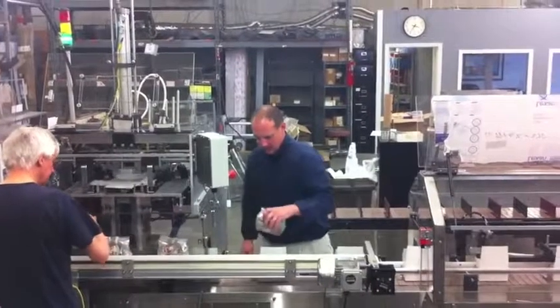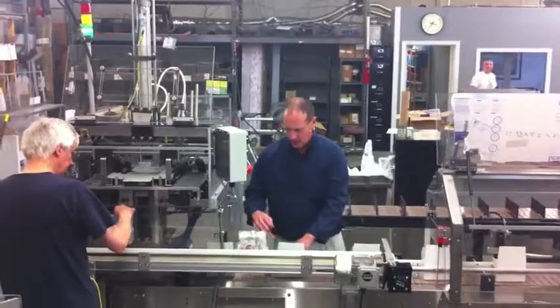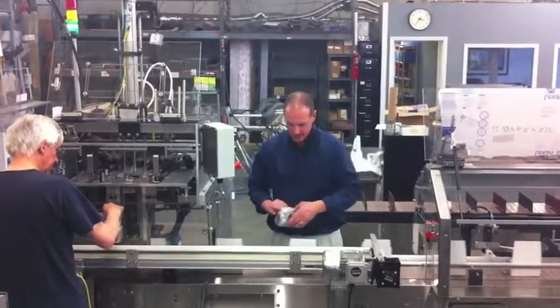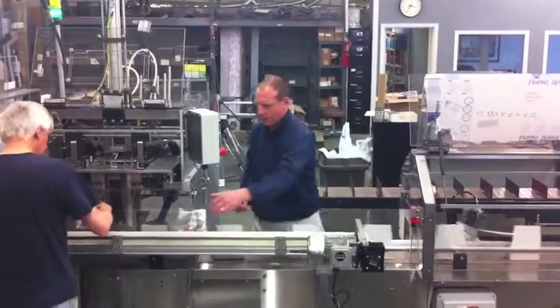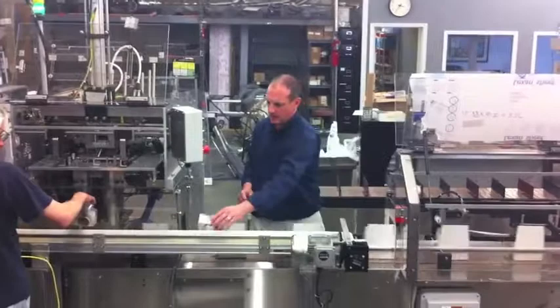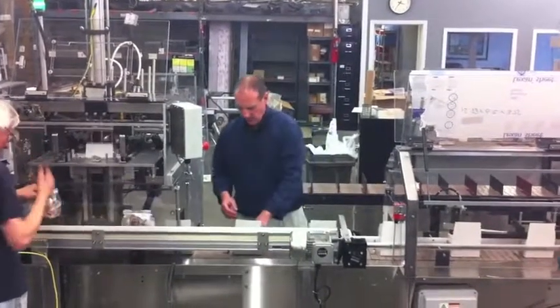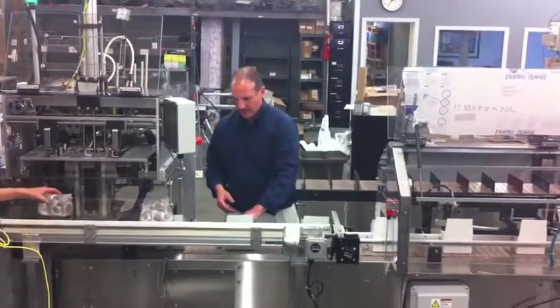The system includes an Econoform Trayformer for the erection of a top load economy style carton, a 4 foot or 1200 millimeter loading station set up for manual load with a parallel running continuous moving product supply belt, and a straight line closer including automatic dust flap closer and front flap gluing with a Norton Hot Melt extruding system.